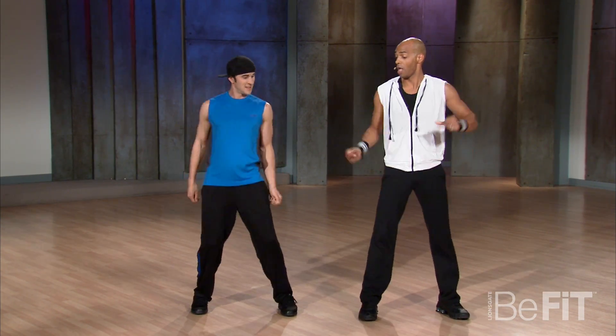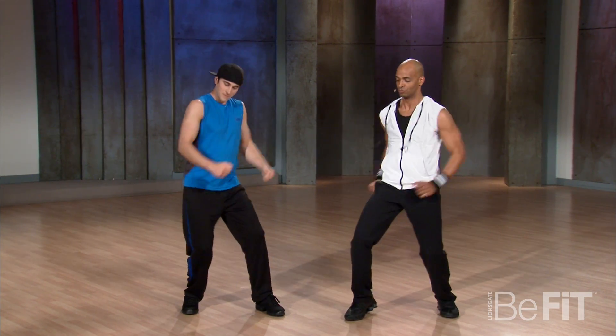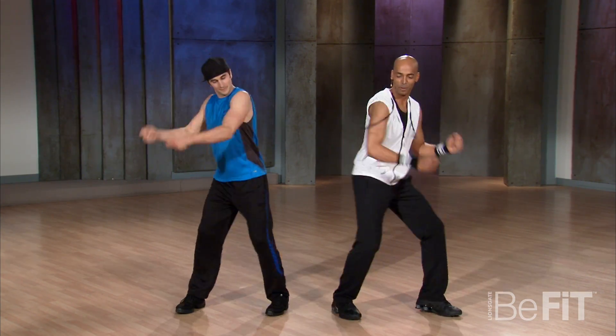Let's speed it up. Here we go. Come on. One, two, push, push. Push.